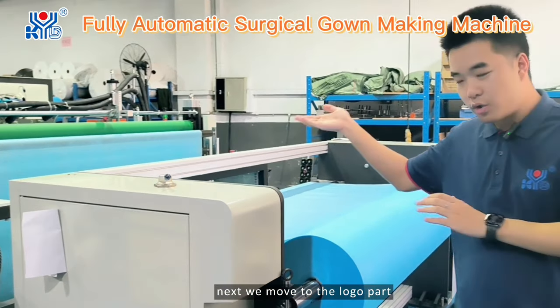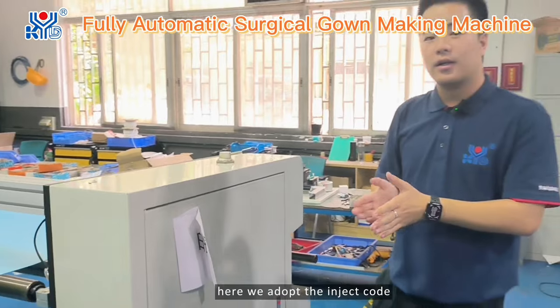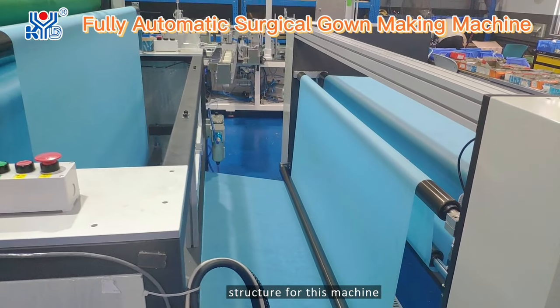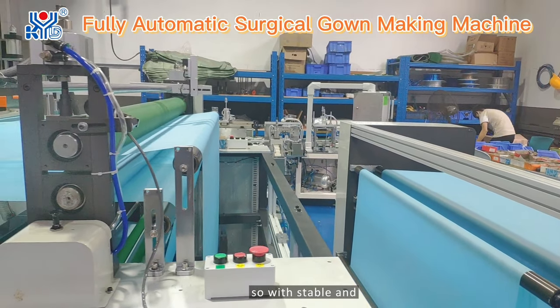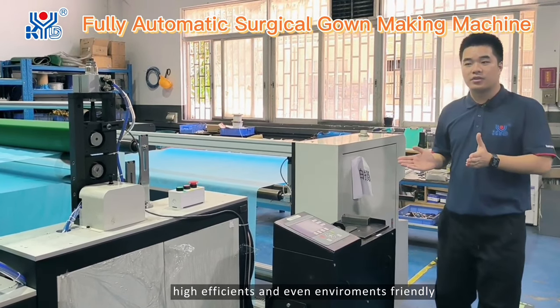Next we move to the local part. Here we adopt the inject code structure for this machine, which is from a famous brand's mechanism. So we have stable and high efficiency and environmentally friendly performance.